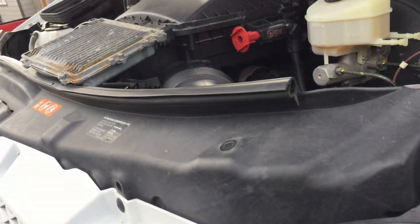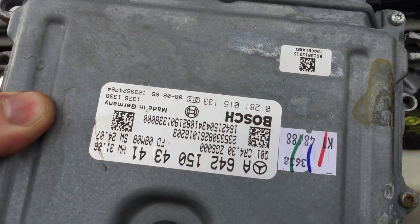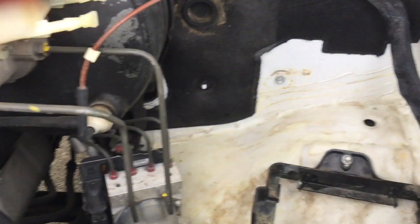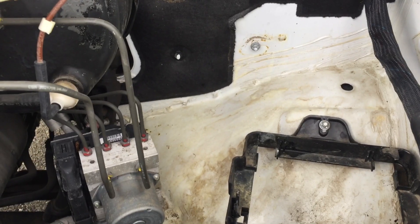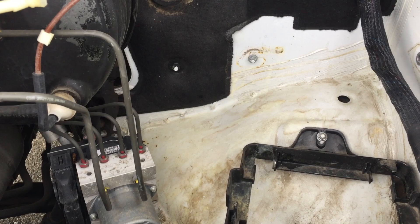Ok guys, we are back with the Sprinter. The ECU came back, got some new markings on it. In this video we are going to reinstall the ECU, start it up, and see if we can hear that Dynamic Idle going.